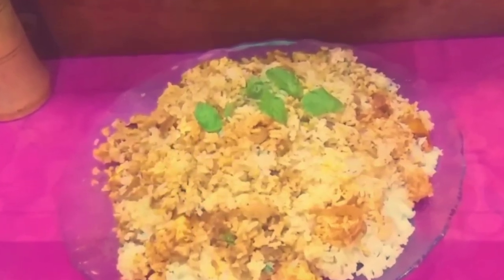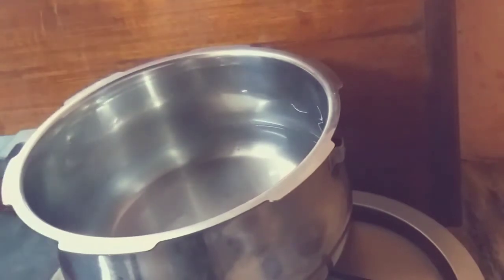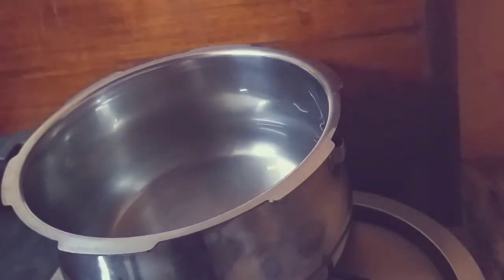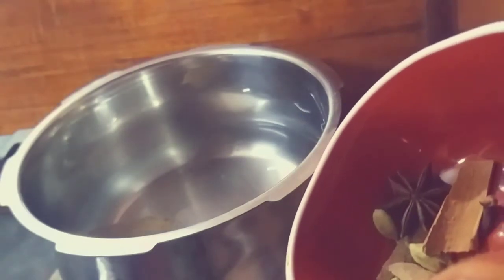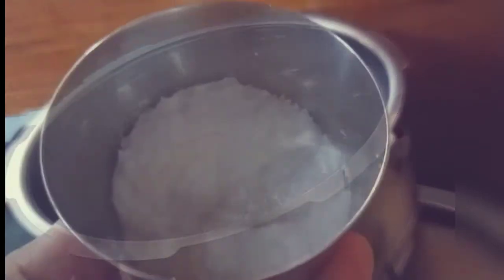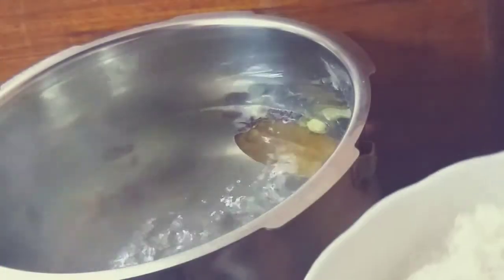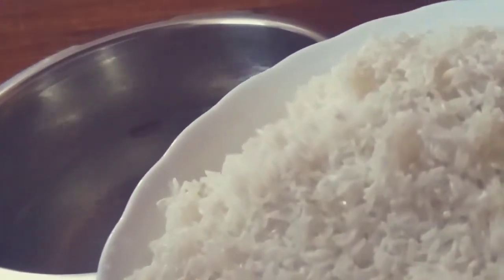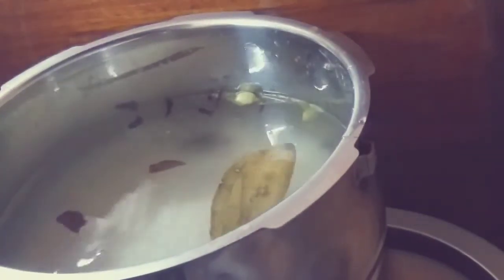For the paneer biryani, we have the paneer ready. I will add 2 cups of rice — 250 grams — and we will use white rice for this recipe. Whatever variety of white rice you prefer works well.